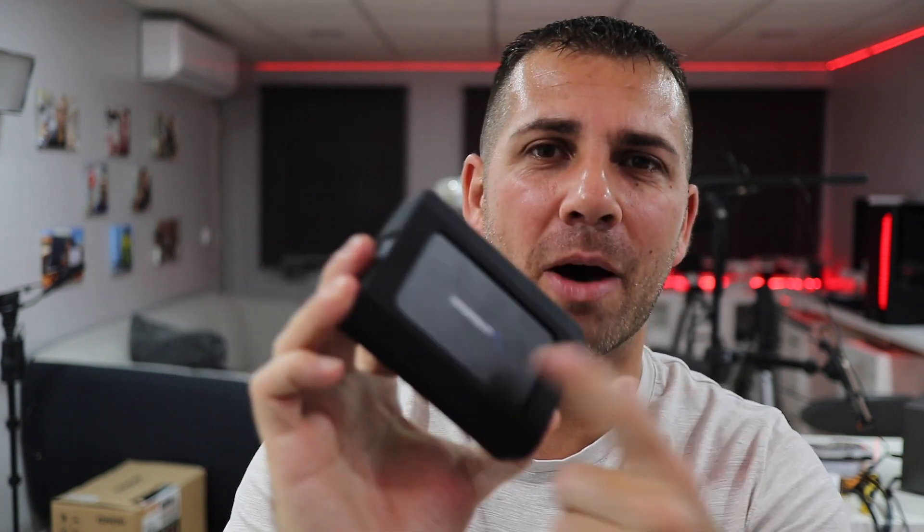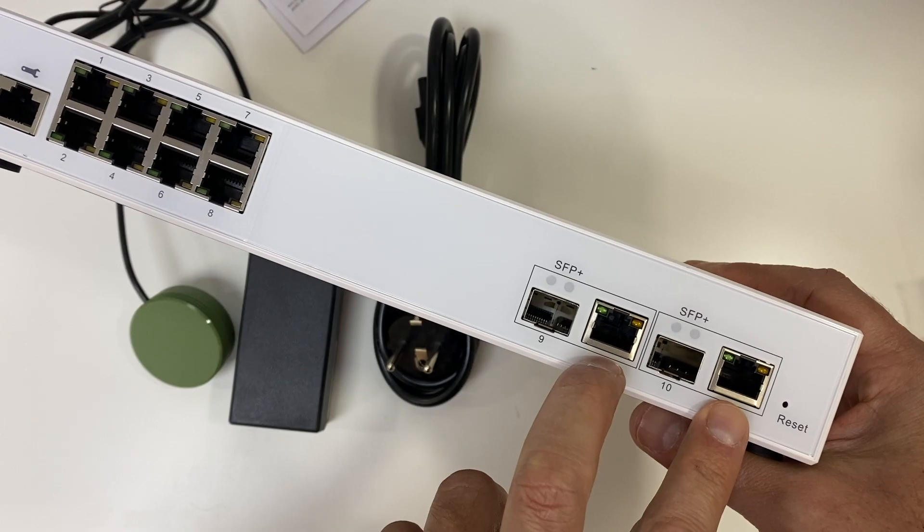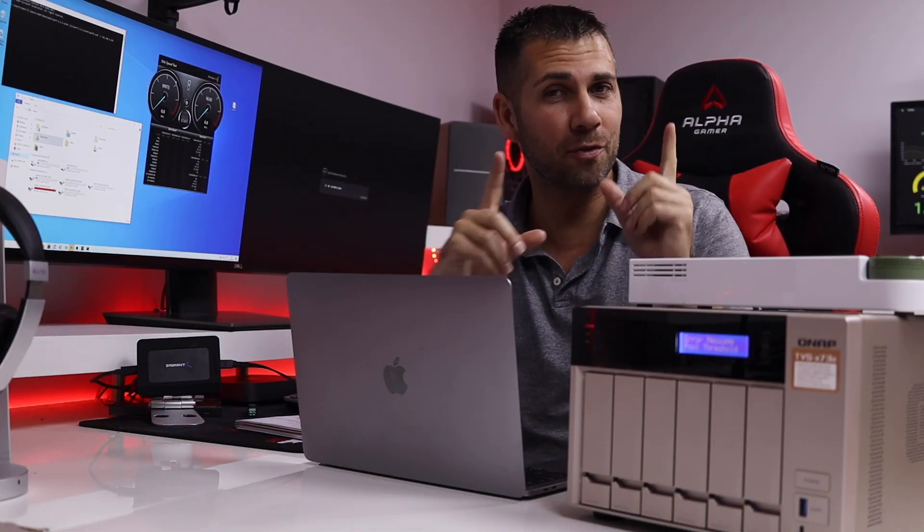I almost didn't need to do a video about it because we already covered it in at least two videos — one with a 10 gigabit switch and one with a 10 gigabit NAS (network attached storage) unit. Results were great, but we will talk about that in just a few moments.